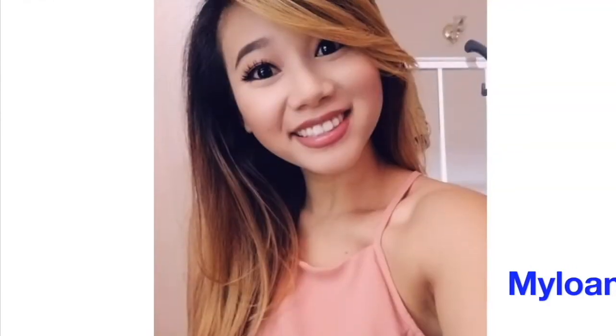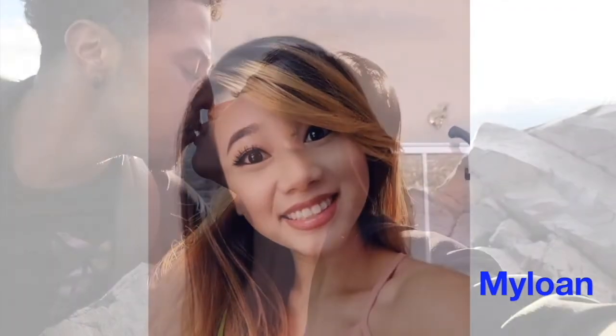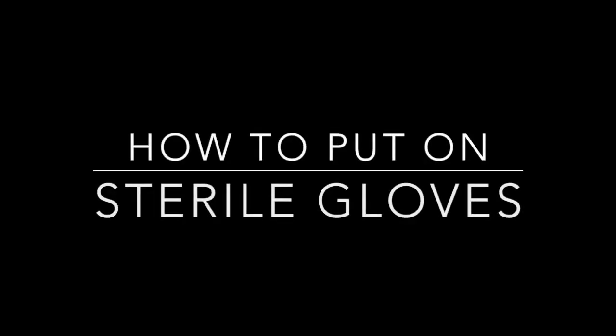Hi! She's Mylon. He's Tyler. And together we make Mai Tai. Hi everyone!